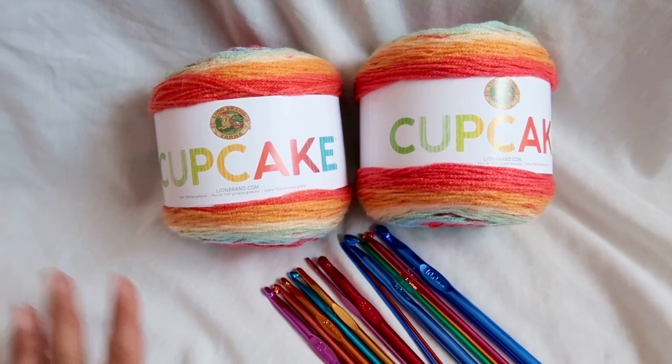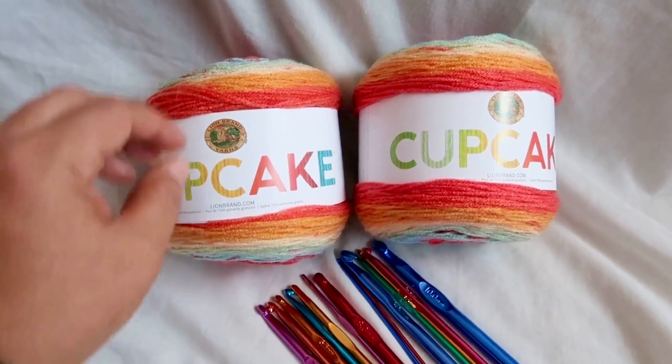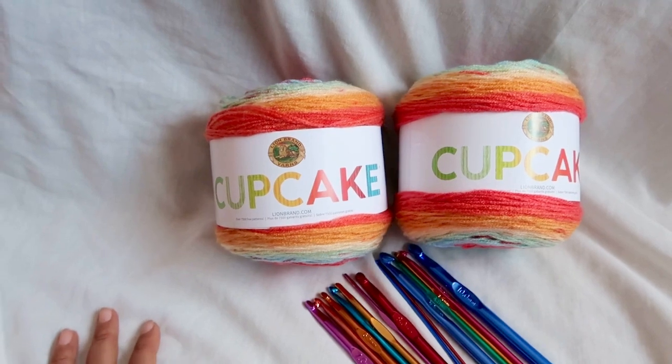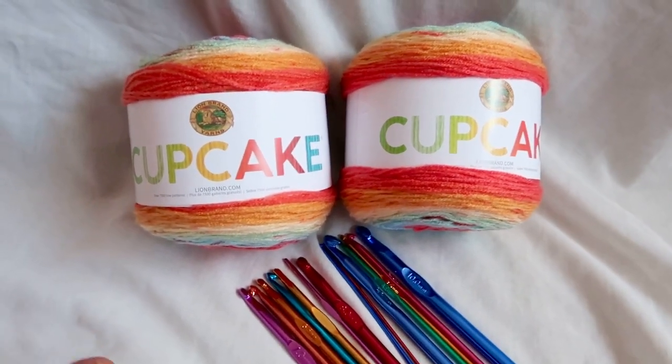That actually gave me an idea — I should do a live session. Anyway, if you have any trouble with anything or if you would like to see me do a tutorial on something crochet related, just let me know. That's what I'm trying to say.